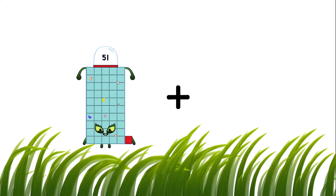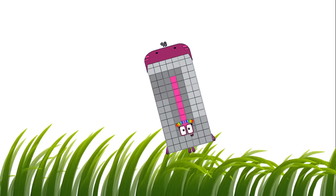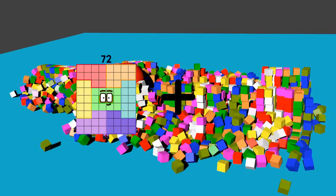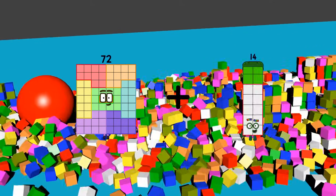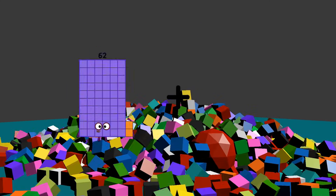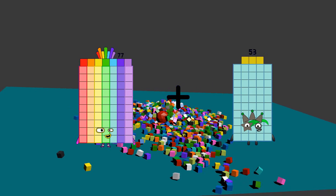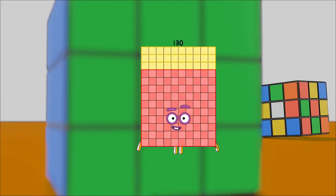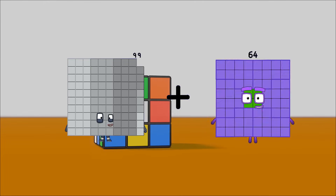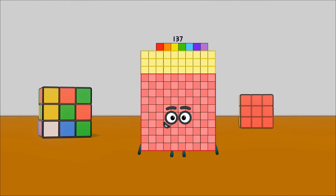51 plus 47 equals 98. 72 plus 84 equals 156. 77 plus 53 equals 130. 99 plus 38 equals 137.